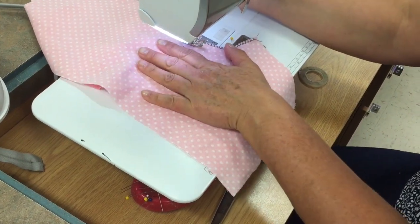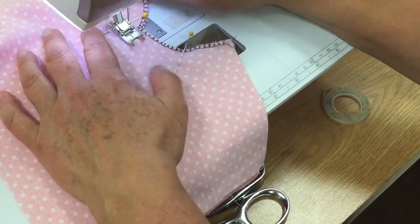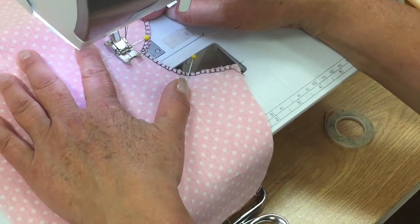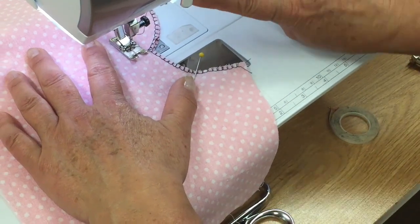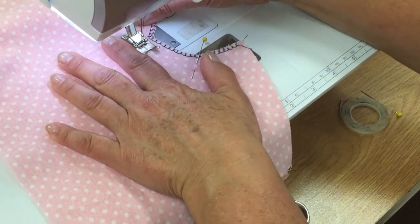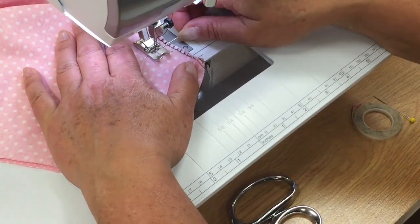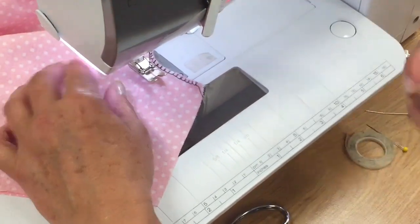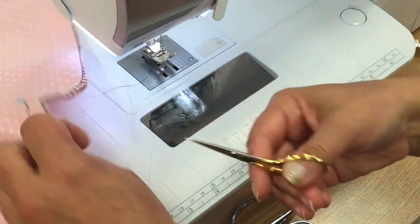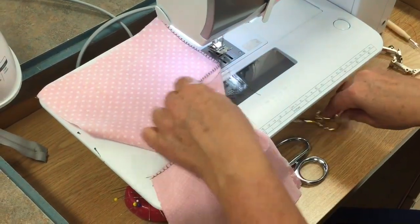We're going to position the crotch area just at the 5/8" line and about a half inch down from that top pin or the circle marking. We'll backstitch up to that marking, and then stay at that 5/8" line to come down to that inch and a half marking. At this point we don't need to backstitch because eventually we will continue that stitching. Go ahead and cut your thread tails and we're going to take it to the iron.